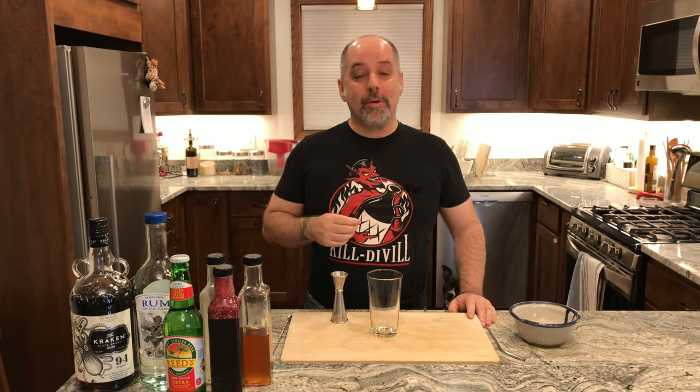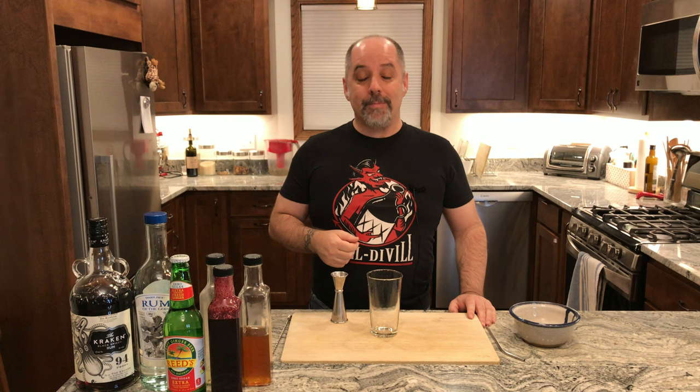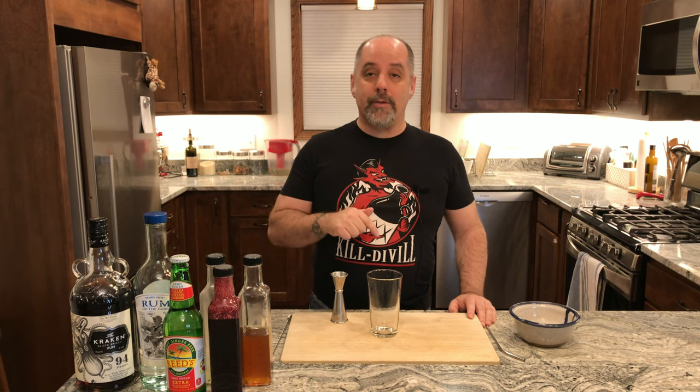Hi, I'm Jer. Welcome to Kill Devil, where we focus on rum and cocktails. Today we are going to make a Blueberry Lightning Cloud, also known as a Thundercloud Blueberry Soda No. 3. If you're new to the channel, welcome. If you're returning to the channel, welcome back. Don't forget to like and subscribe if you enjoy what I'm doing here. Timestamps are down below if you want to go check those out.